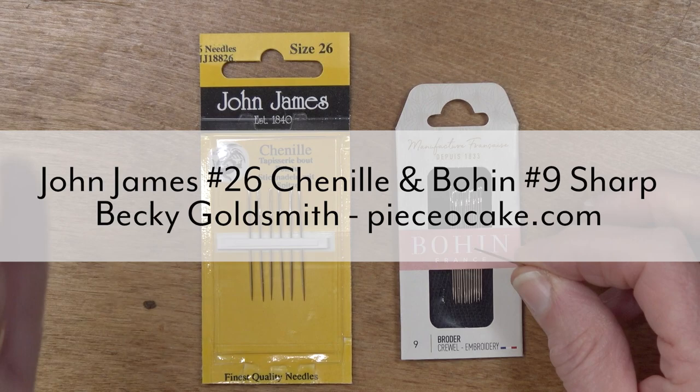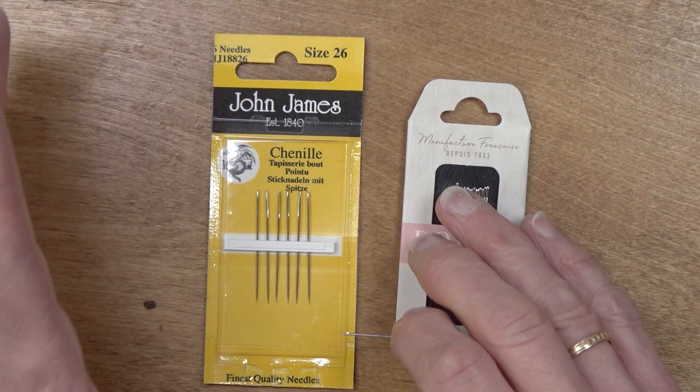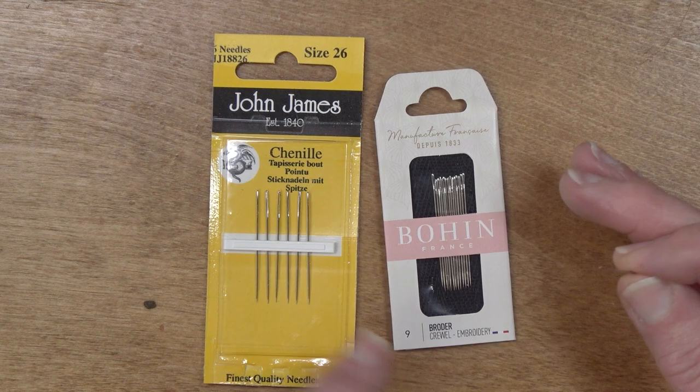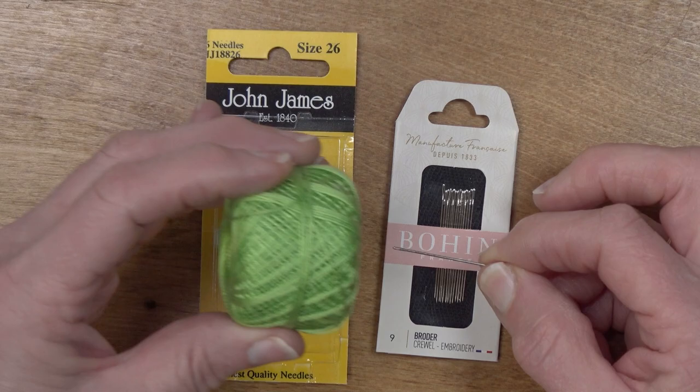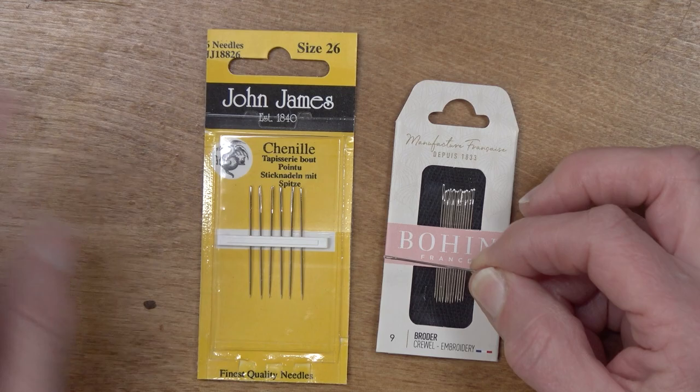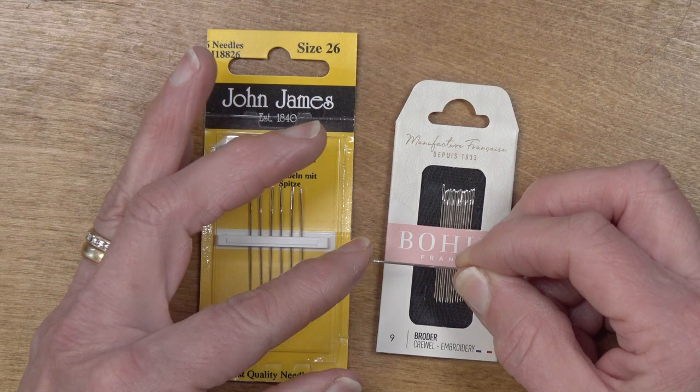Hello everyone. I'm Becky Goldsmith with Piece of Cake, and I wanted to share with you a needle that has now joined the group of my favorite needles — the Bowen number nine Crewel needle. You may have heard me talk about it a lot before because I use it for lots of different things. For sure when I want to sew with a 12 weight pearl cotton or even the 8 weight Wonderfill pearl cotton.